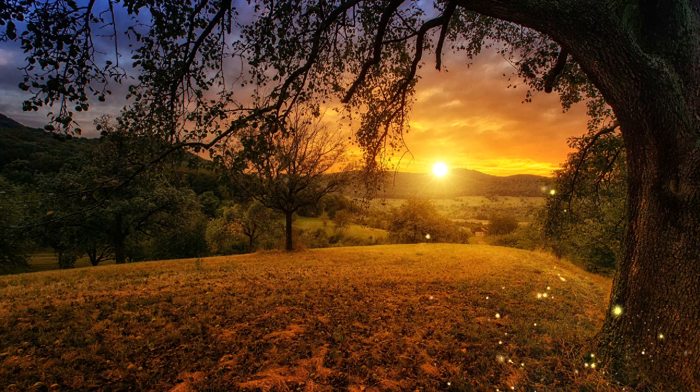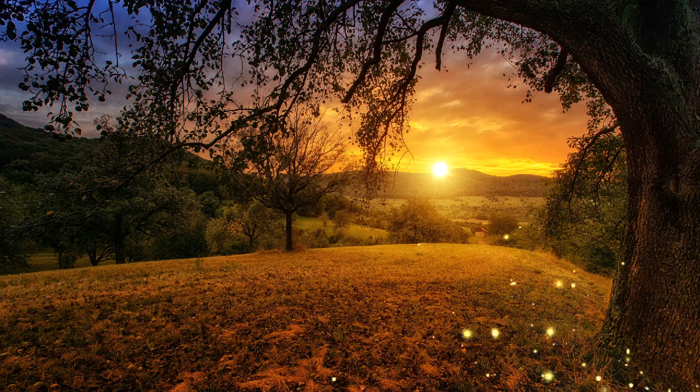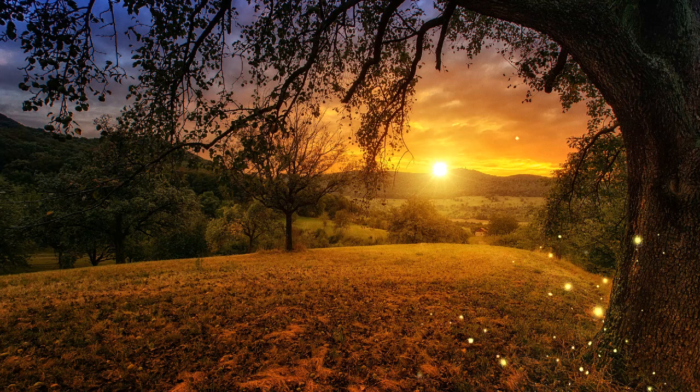Start by closing your eyes and bring attention to your breath. Breathe in deeply and bring your breath deep down into your body. As you breathe in deeply, visualise each in-breath flowing through your whole body as a beautiful golden light that heals and balances your whole being.